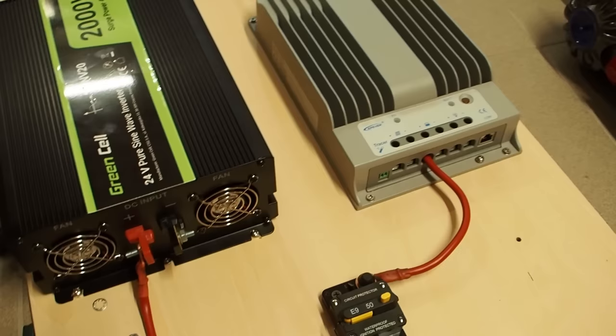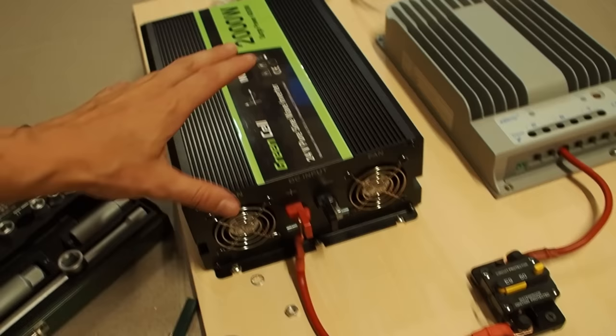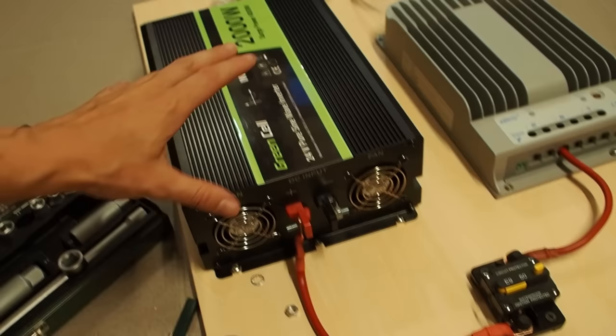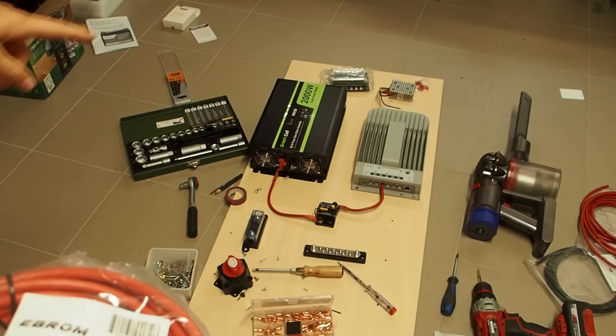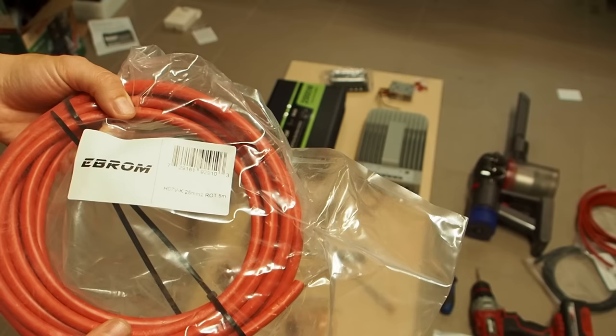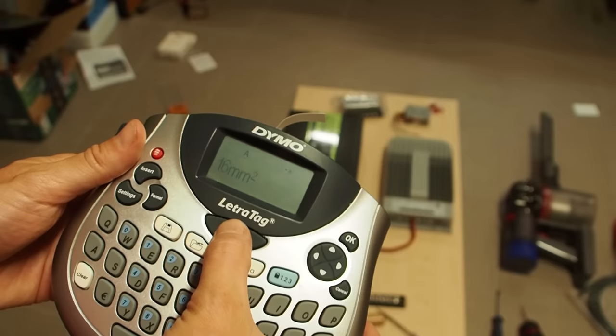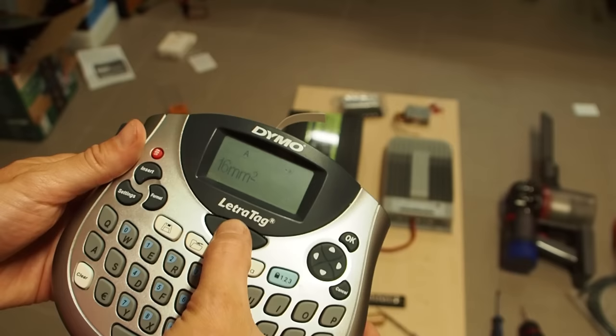I have connected the positive terminal of the solar charge controller with the circuit breaker, and from there I went to the inverter. From the inverter we now want to go through the main fuse, and then from there we make a connection to the battery switch. Everything connected from the inverter to the battery I have to use this thicker cable — this has 25 square millimeters. I also want to label my cable thickness so I don't forget which size of wire I've used, since there's no printing on the outside.